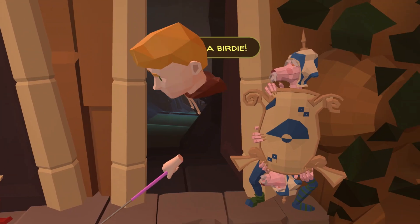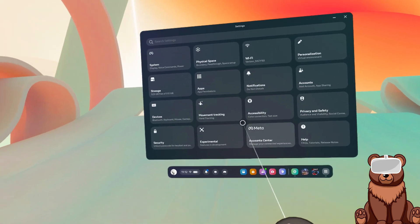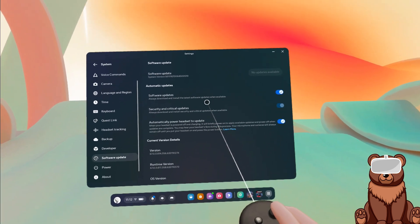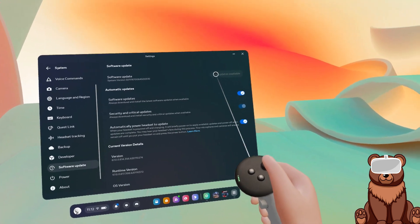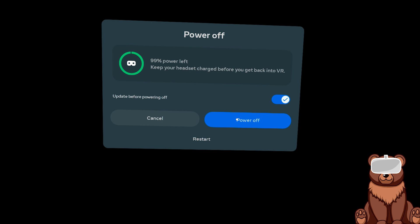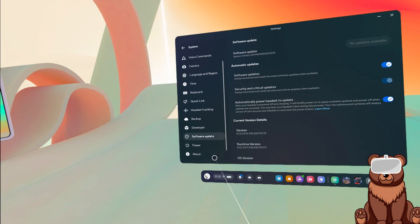Now that you've got all that, begin by putting on your headset and entering into your settings. Click on System, then select Software Update to check if you have an update available. If you do, go ahead and select Update Now. Give it a few minutes in order to install the update. Once that is completed, go ahead and restart your headset and you should be on the latest version.